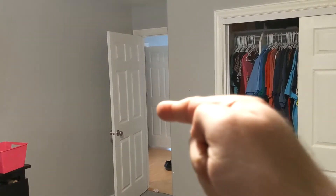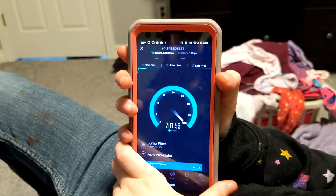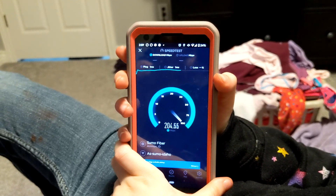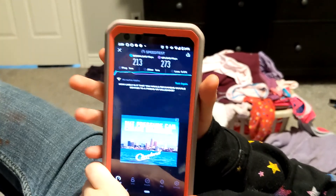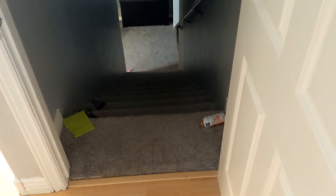Now we're in the bedroom and the stairs are just right there — they go downstairs, so the router's down there. Probably a little bit closer than we were in the kitchen. So let's do the speed test again. A little bit higher it looks like, because we are a little closer. We got 213 down and 273 up. The router is just underneath our stairs.